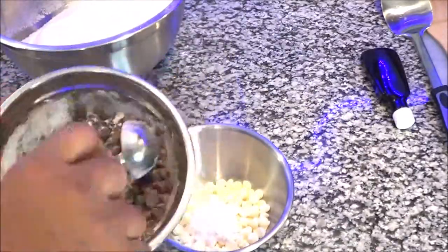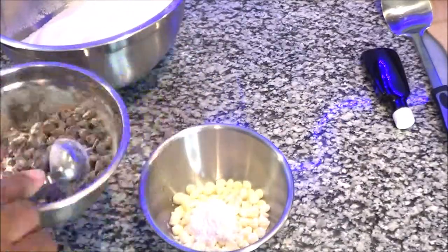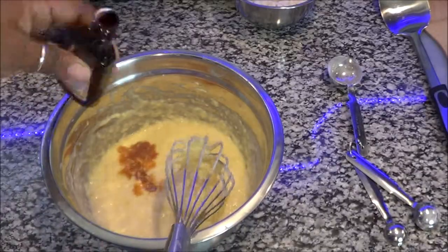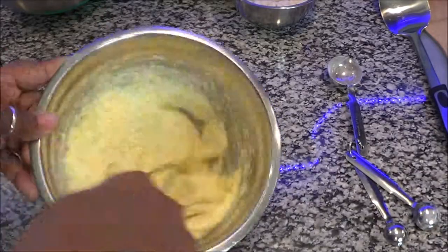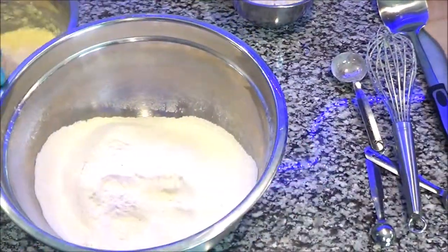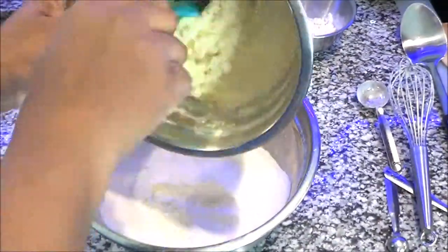Here's a little tip I like to share: put about a tablespoon to a tablespoon and a half of flour into the chips, and that coats the chips and makes them float inside the muffin instead of sinking to the bottom. You ever made something with chocolate chips and it sinks to the bottom? So that's the curdled mixture I told you about.